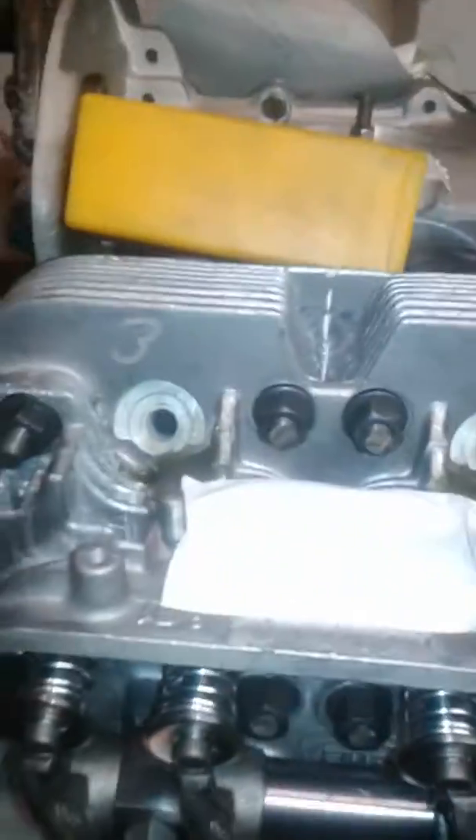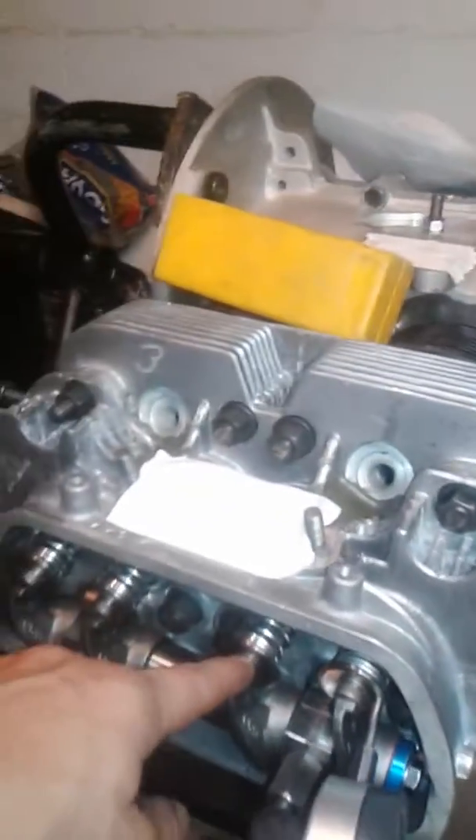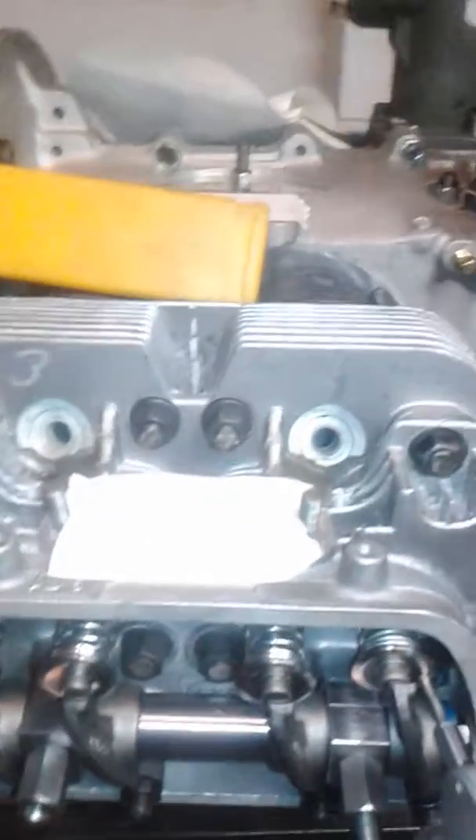One thing I want to tell you guys: even if they're brand new you always gotta check. Just because it says 1.5 doesn't mean it's going to be a 1.5 rocker. This rocker says it's 1.5, but it's not giving me 1.5 — it's giving me 1.32.